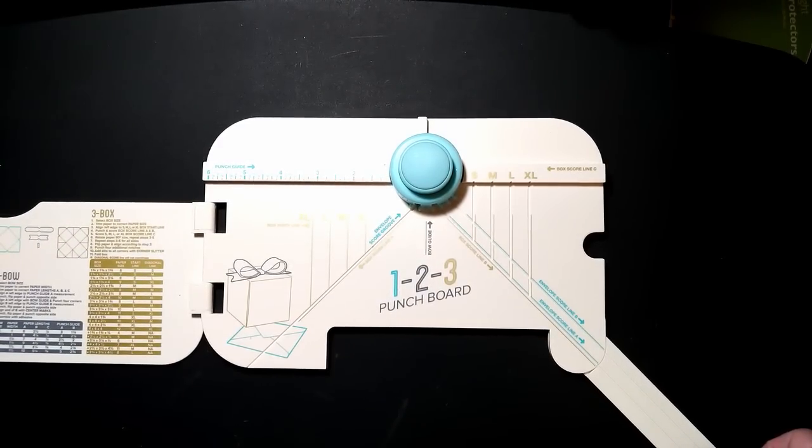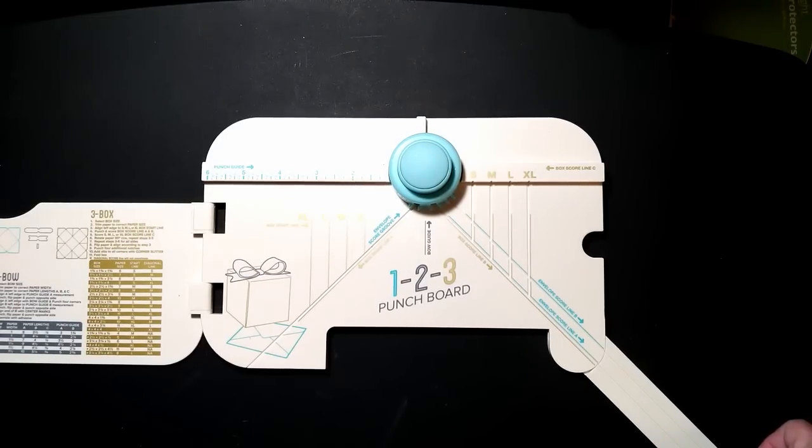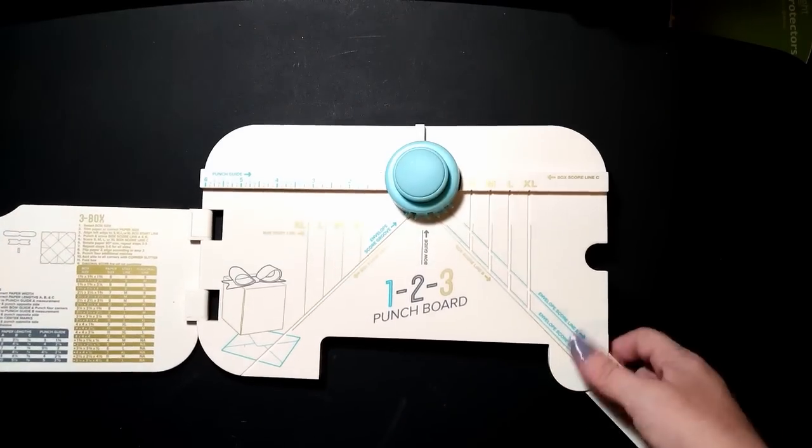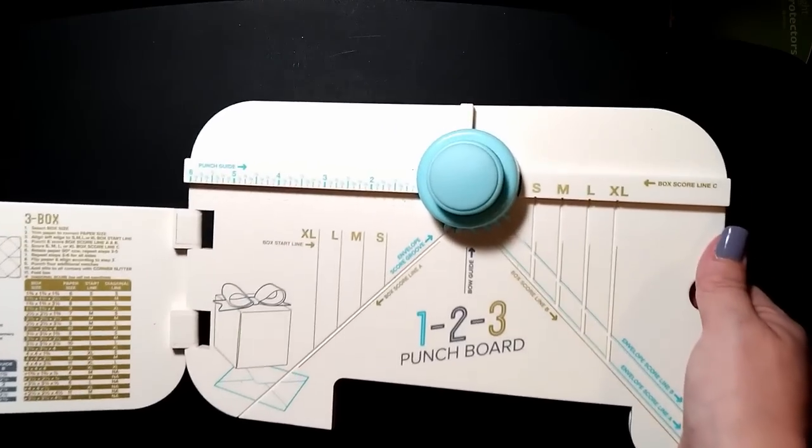I want to try to do at least two to three diamond painting videos and two craft videos a week, because I have a mini series coming up that I'll talk about when the unboxing video comes out. It's actually called a box theater. Okay, let's focus on what you're here to see.